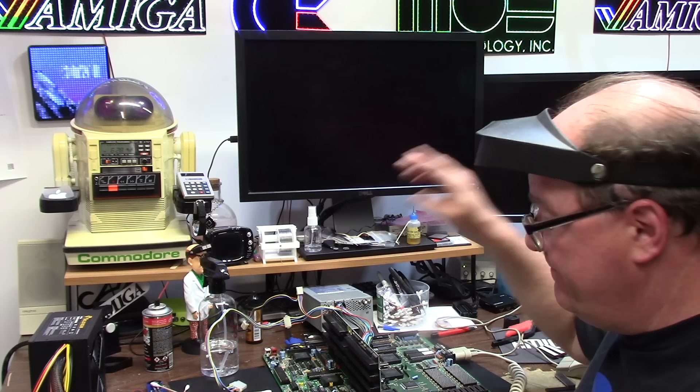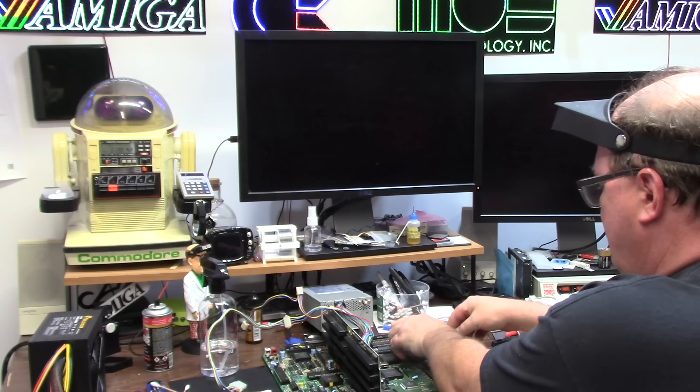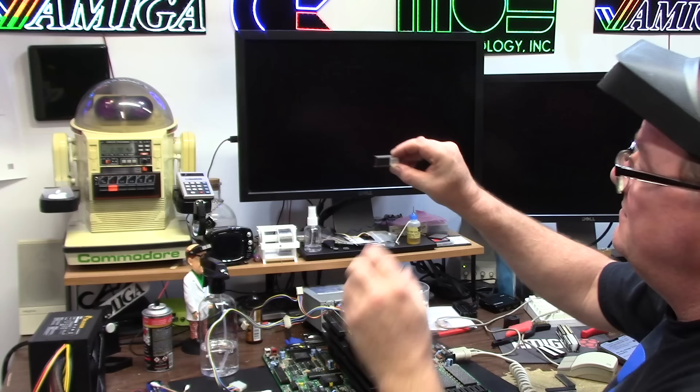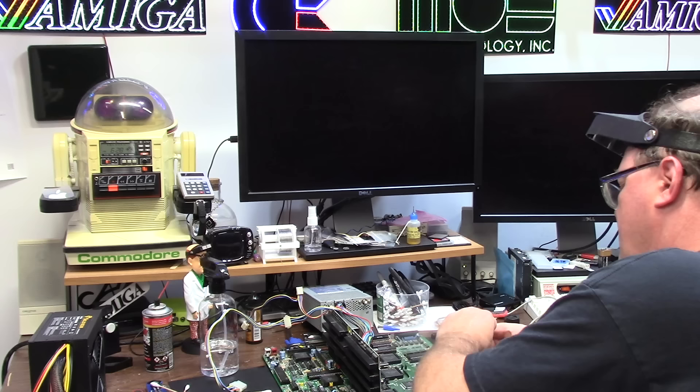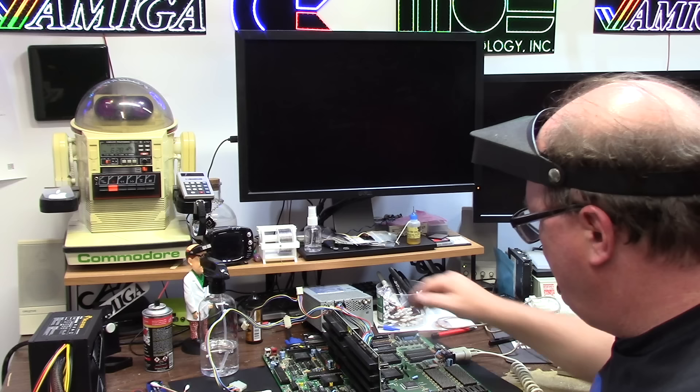Mr. Fred, your girl lives! Holy crap. Those are my Kickstart ROMs — because I label all my stuff, like 3000 low, high, U181, 81. Yours have some glue on them, so I'm putting them back in. ROM 0, okay. ROM 1, okay. Let's see if they work.